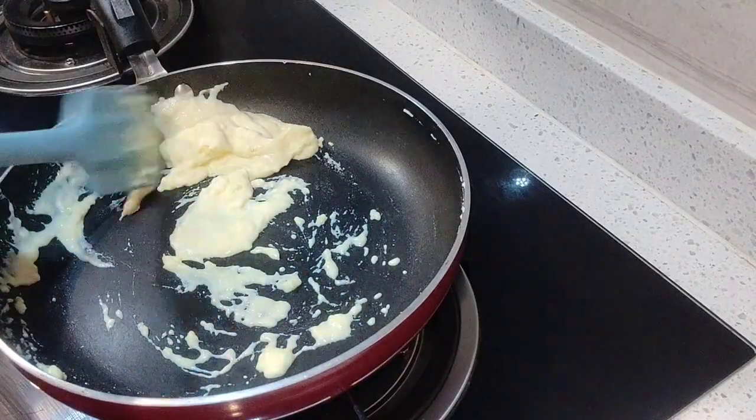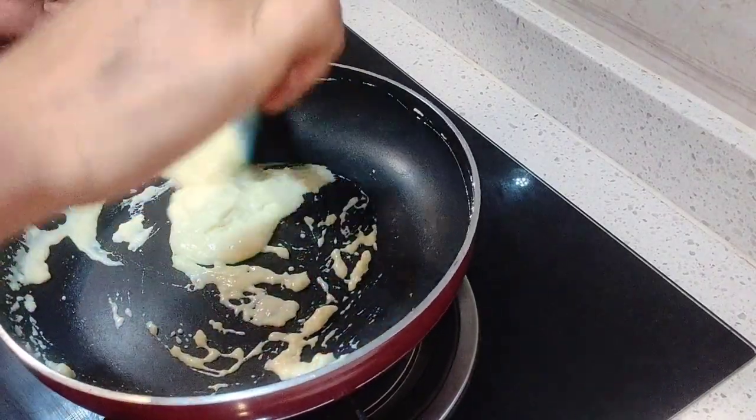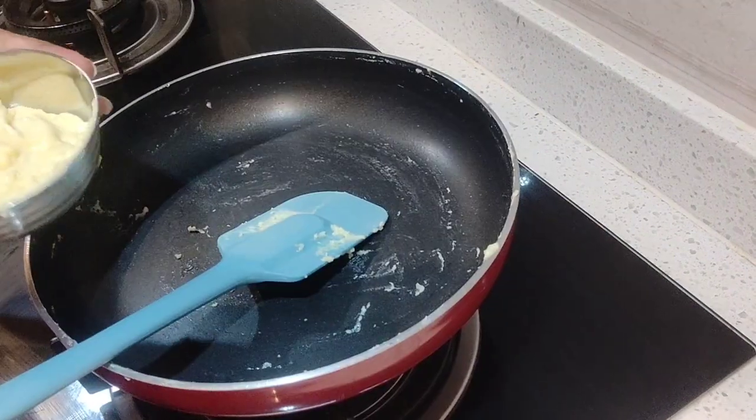Look, it is ready. It is so thick. We will set it aside to cool. Look, the mawa is ready.